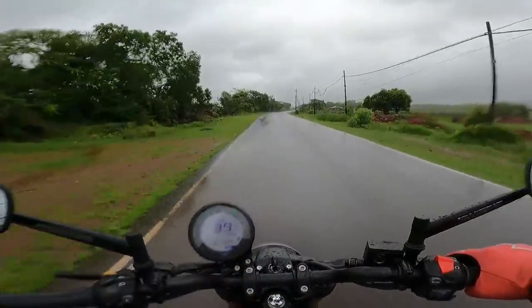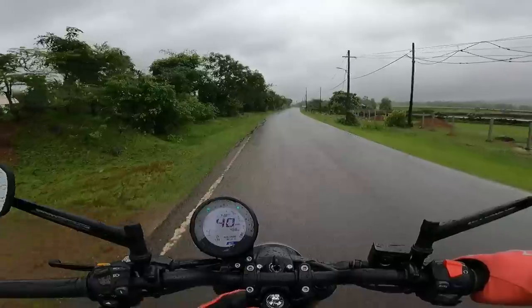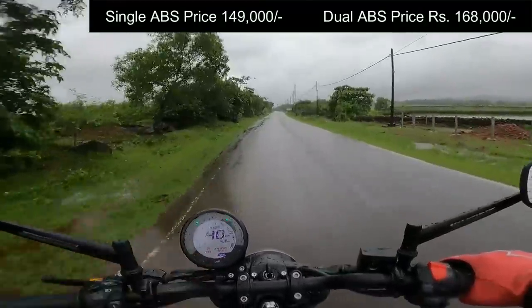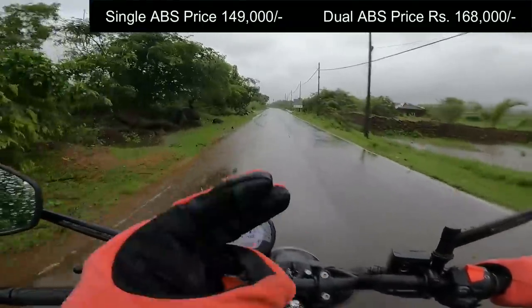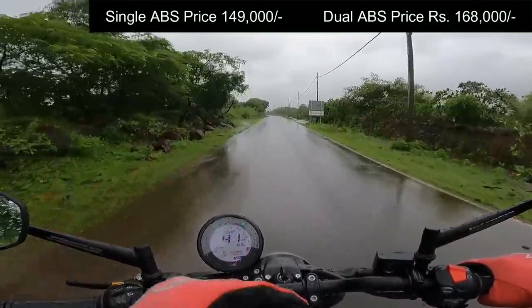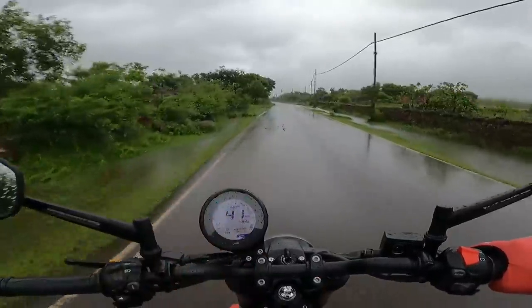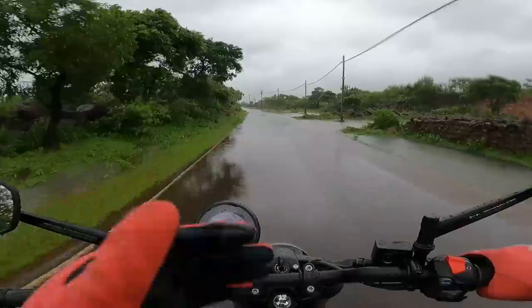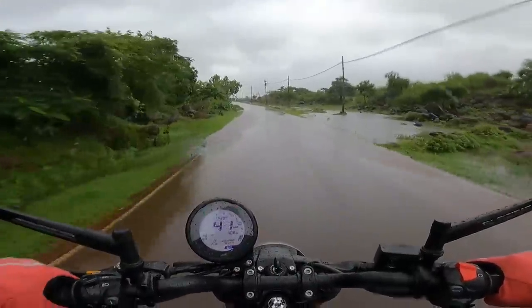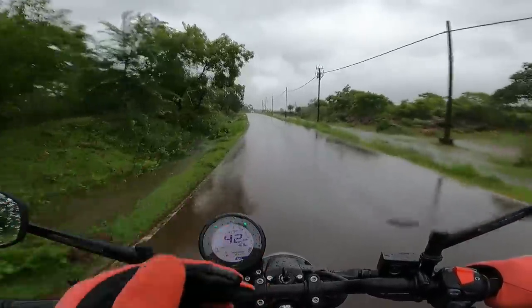This is going to go an absolute hit with all the young professionals who commute on a day to day basis. One of the most comfortable, well-built bikes. Dual channel ABS variant is also there, single channel ABS variant is also there. Starting from 1,49,000 onwards going all the way up to 1,68,000 — you have 3 different variants. The base variant gets USD forks but gold anodized forks are available from the middle variant onwards. Dual channel ABS available in the top variant.